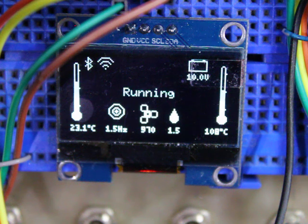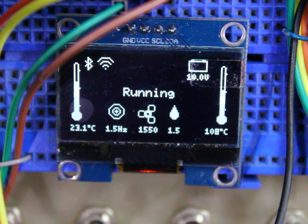Again, the feedback loop's a bit too high, I think, in the gain, because it's overshooting and then taking a while to come back down. But you can see it's actually trying to regulate the speed.